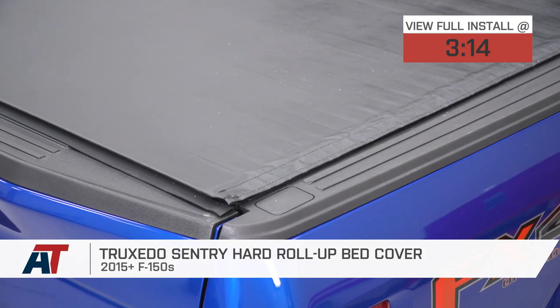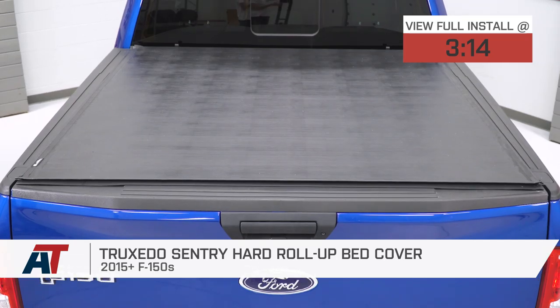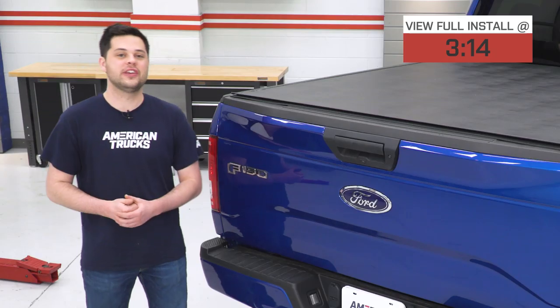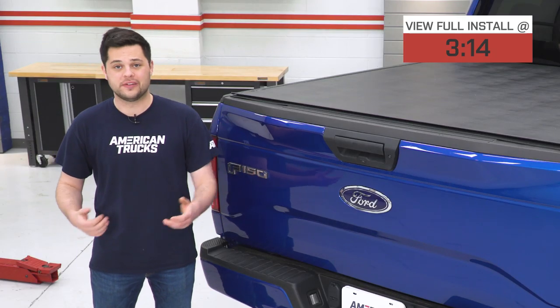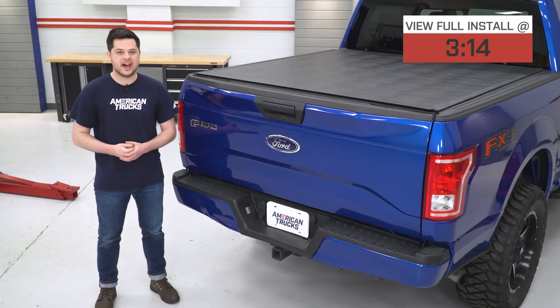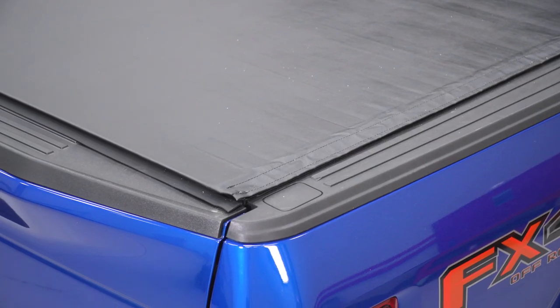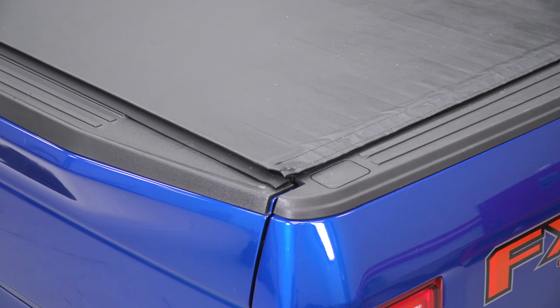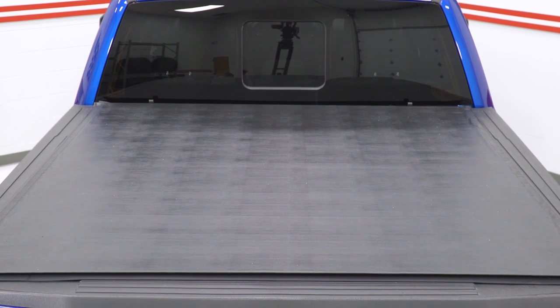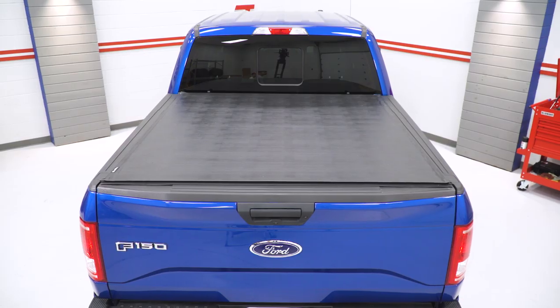This is going to be the perfect option for the F-150 owner who's looking for a high-quality tonneau cover that's going to add a little bit more security than those regular old vinyl tonneau covers. It is still going to be vinyl on top — we have a weatherproof leather grain vinyl that's pressure bonded to a high-quality black aluminum frame, which is definitely going to make this a little bit tougher to get into over those standard vinyl tonneau covers.